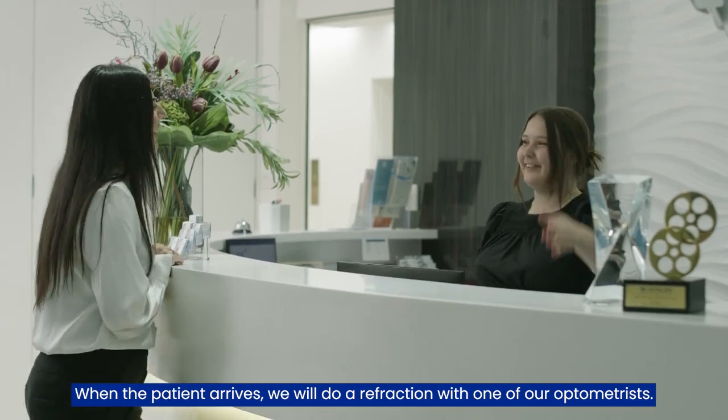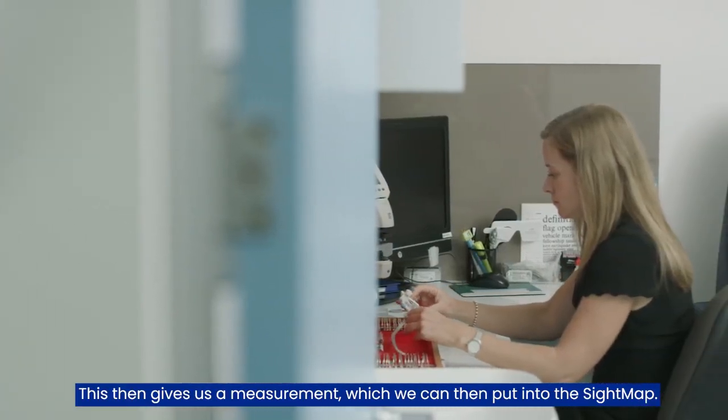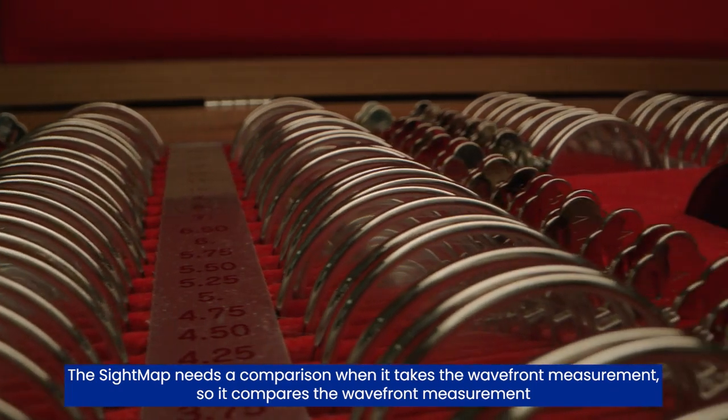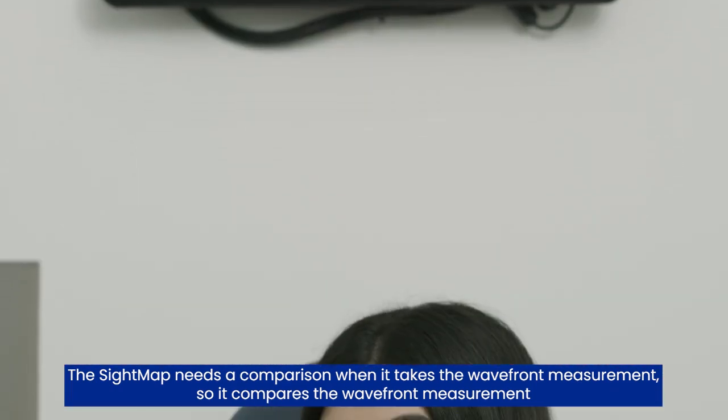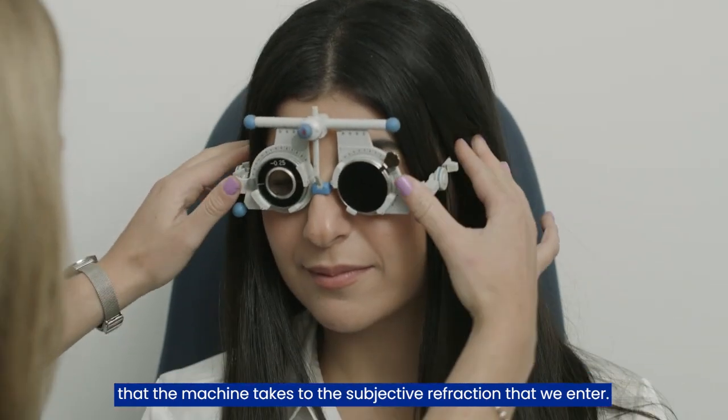When the patient arrives, we will do a refraction with one of our optometrists. This gives us a measurement which we can then put into the sitemap. The sitemap needs a comparison when it takes the wavefront measurement — it compares the wavefront measurement that the machine takes to the subjective refraction that we enter.